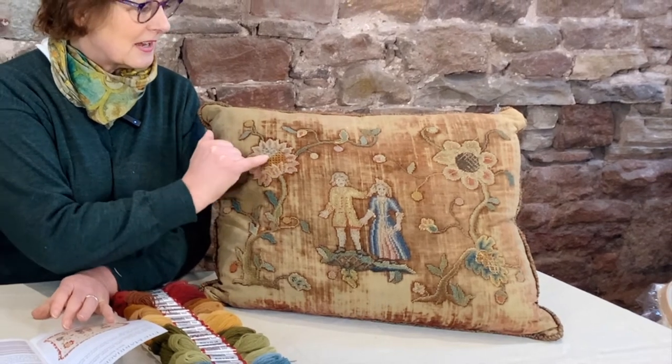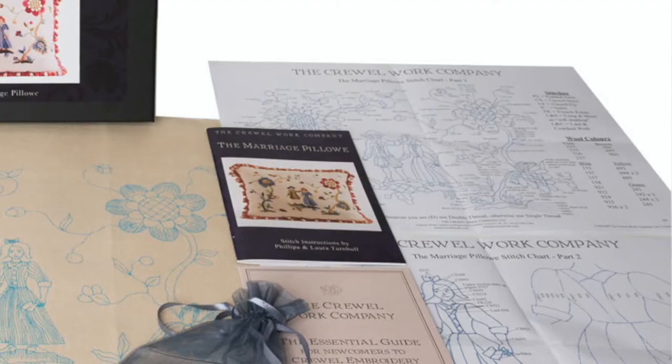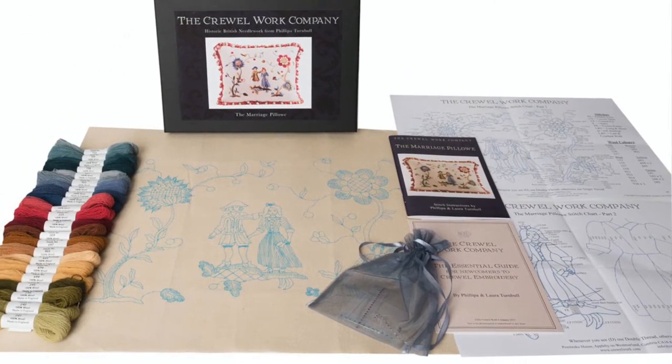This is very much laden couch work on the three areas it's worked on, and the use of color and the blending of color clearly copies couch work from slightly before then. The stitch chart comes in two sections — a three-page life-size stitch chart as usual.